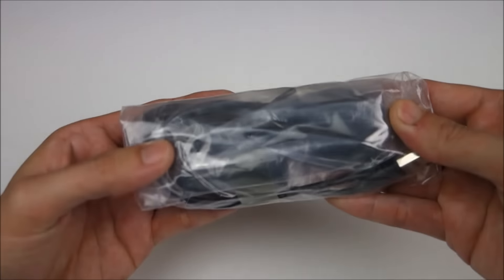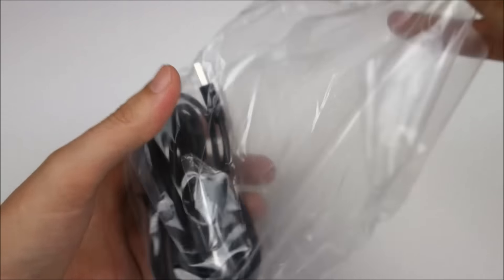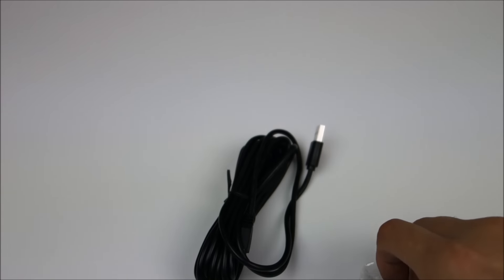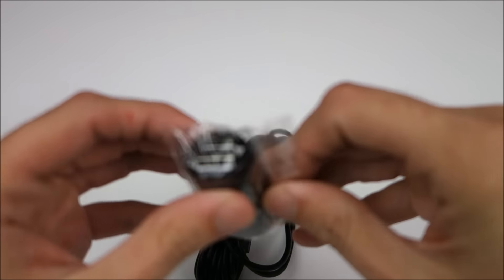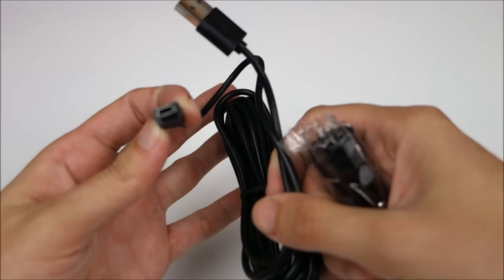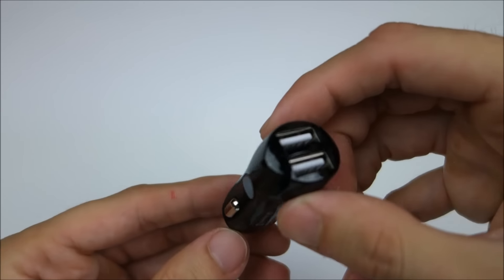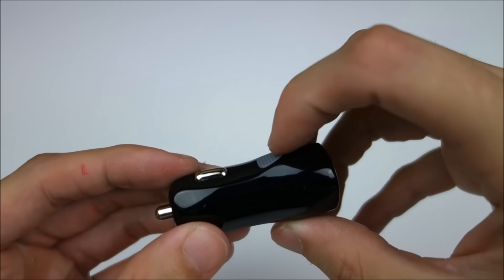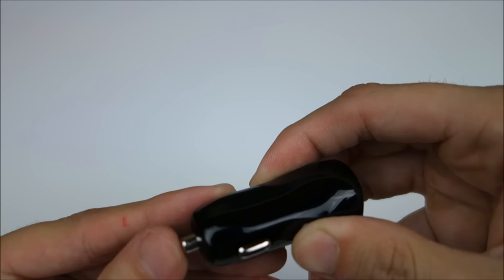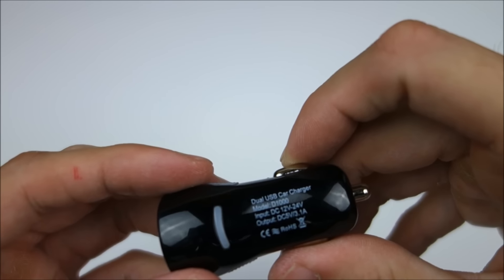Included with it is the power cord, which is actually a USB adapter with a separate USB cable, and it does use mini USB. It does have two ports also, so you can charge a cell phone while powering the camera. Now surprisingly, this little adapter isn't as bad of quality as I would have expected. A lot of these under $100 cameras come with really cheap ones, but it feels pretty sturdy, so I like that.